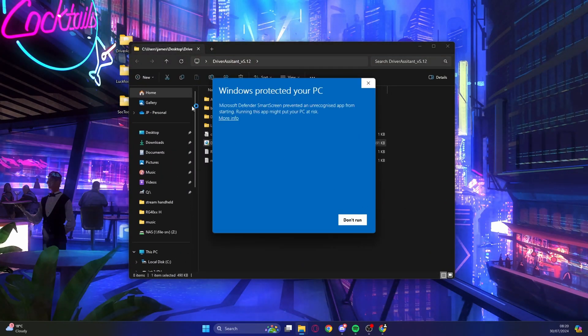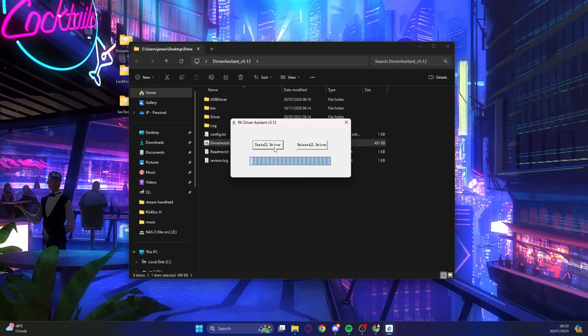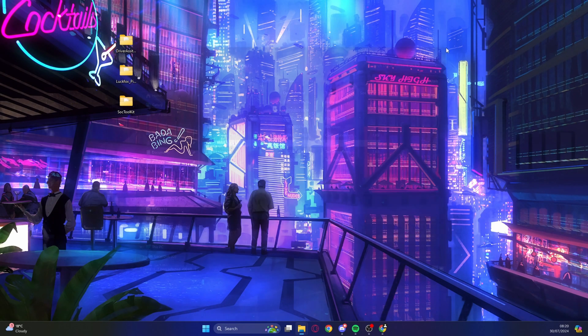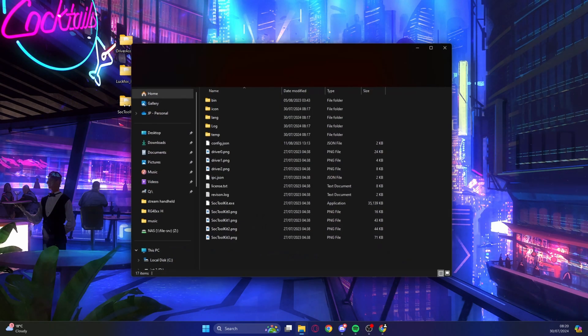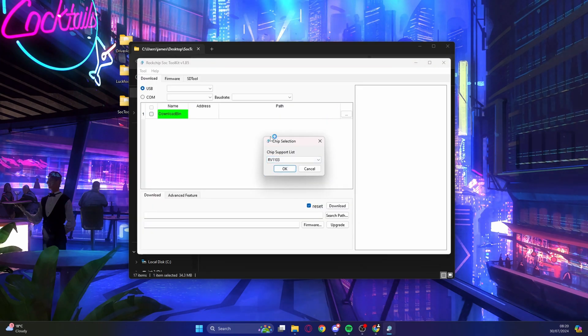Click on driver install, then click 'More Info', 'Yes', 'Accept', and 'Continue Anyway'. Click 'Install Driver' — it'll be really quick. Once done, open the SOC toolkit, click 'More Info', 'Run Anyway', and accept. It should say RV1103; if it doesn't, use the dropdown menu to make sure that is selected.